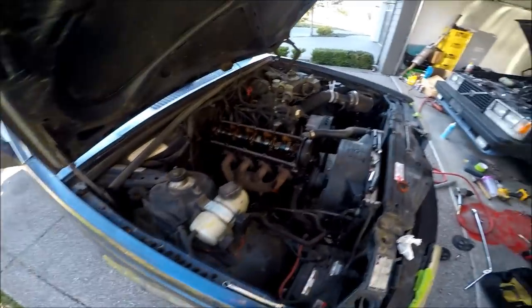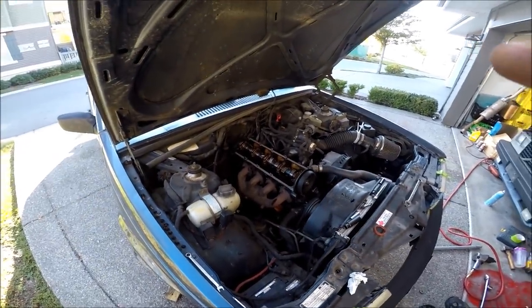The valve cover's going on and the distributor's going in, and we are pretty much good to go. I'm going to throw that on and start this thing up. I'm stoked to hear what it sounds like — as you guys remember, this car has an open downpipe and the exhaust ends right there under the car. Oh wow, there are some fuel lines under there that could get ripped off when I'm off-roading — I'll keep an eye on that.